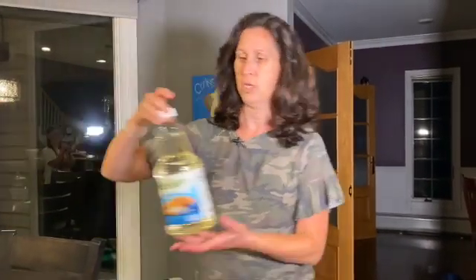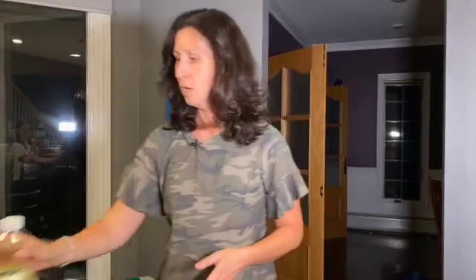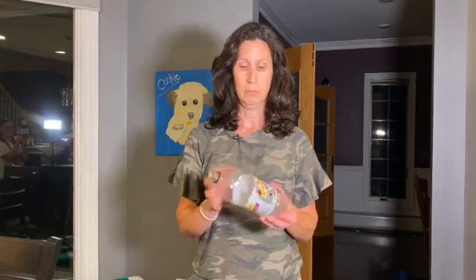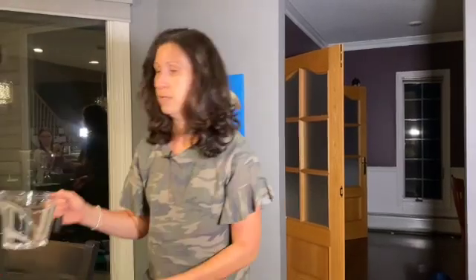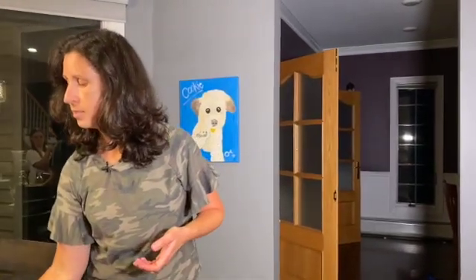First thing you're gonna need is some light colored oil. You're also gonna need a large soda bottle — we need to take the label off. It could be bigger than this one. You'll also need some water and a few drops of food coloring; blue would be great because we are making the ocean.